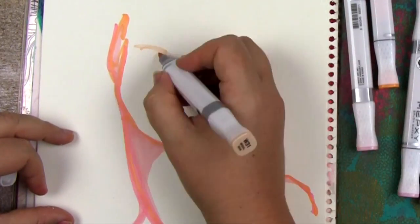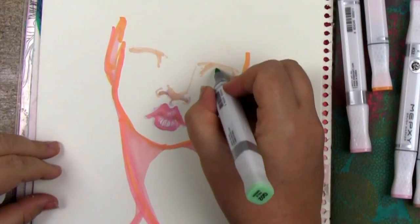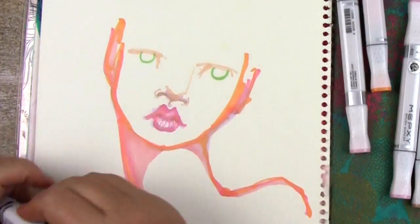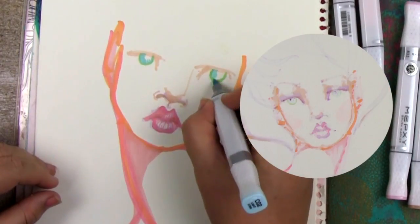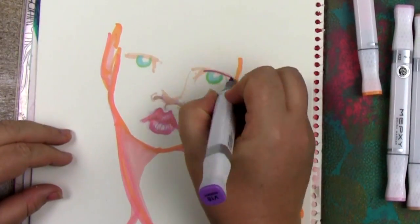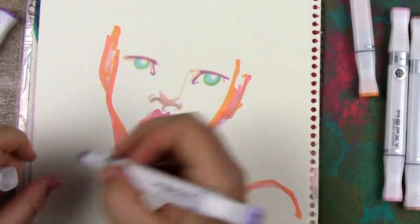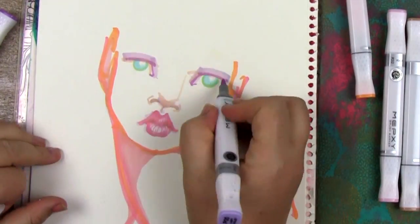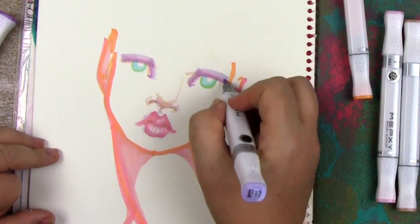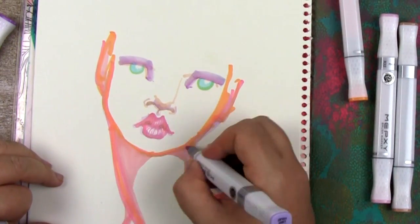Most papers will have show-through, so the marker will just go straight through and definitely bleed through. Even a paper that says bleed proof doesn't actually mean the ink won't go through and be seen on the other side. What that means is that the ink won't go in and bleed sideways — it helps the ink sit up on top of the paper.